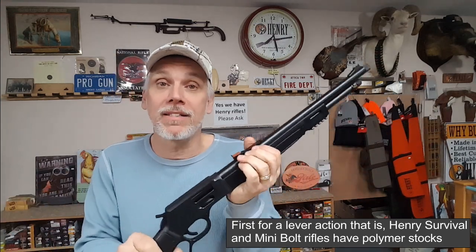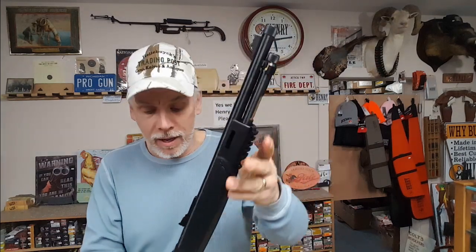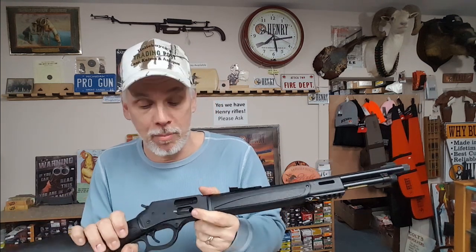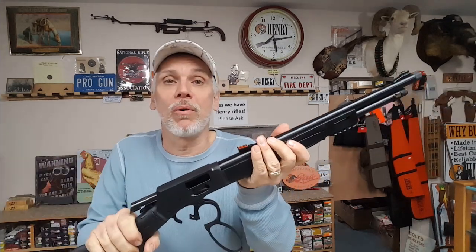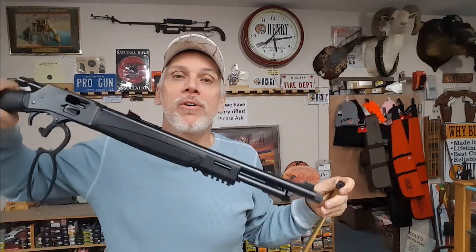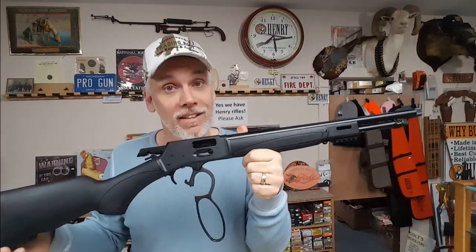One thing I'm glad to see that they kept is the side loading gate. We're all used to seeing this on a Marlin and a Winchester, but Henry's always had a magazine tube — that's how you load and unload them. Late last year they came out with a side loading gate series, and we did a video review on the 35 Remington side loading gate. They added this side loading gate, so if you have a fully loaded weapon and want to unload it, you just rack out your loaded shell, open up your magazine tube, dump out your remaining ammo, and you're good to go. I'm really glad they added the side loading gate and kept the magazine tube on the X-Series.